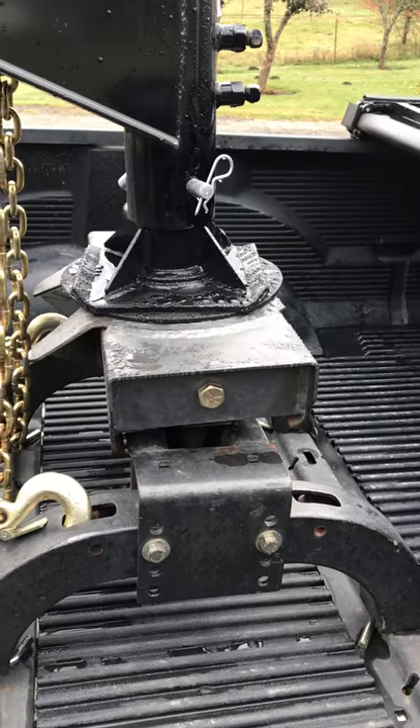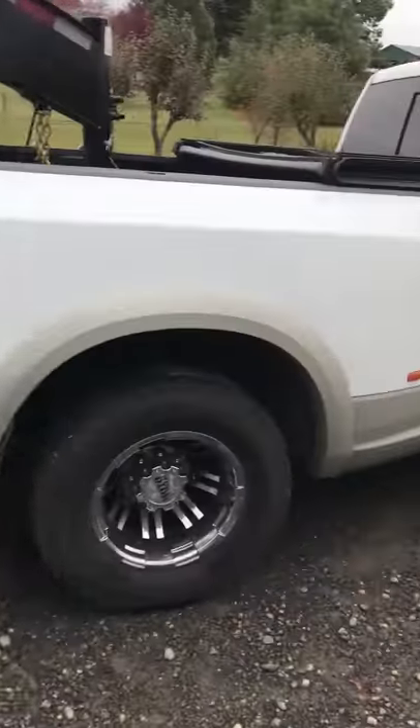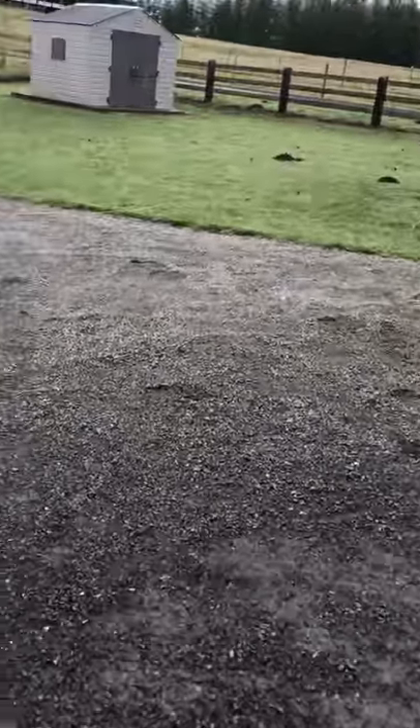As you can see, the trailer's not quite level — I don't know if you can see it. Let me get around the other side so you can see it. Anyway, my authority went live Friday.